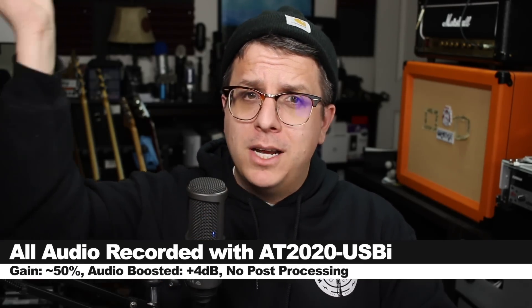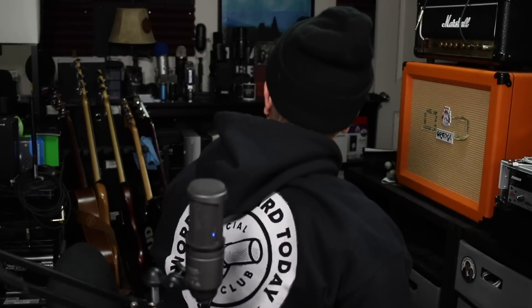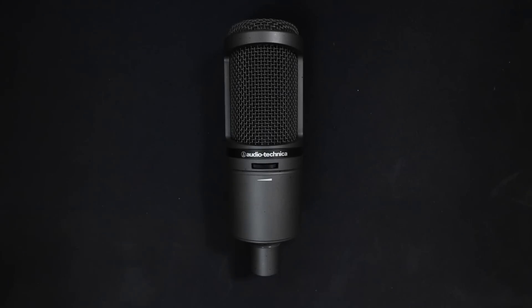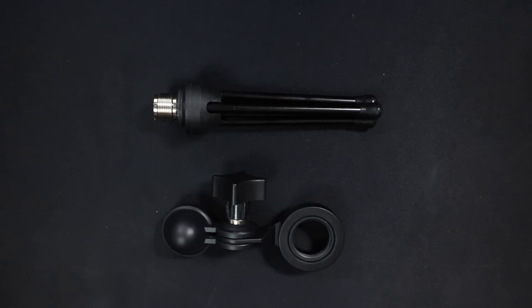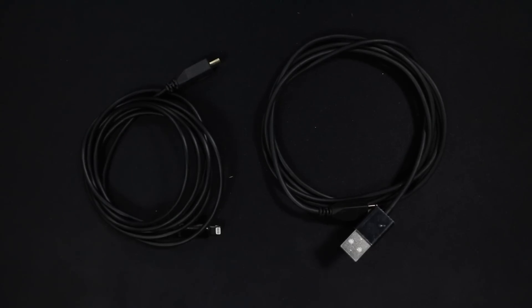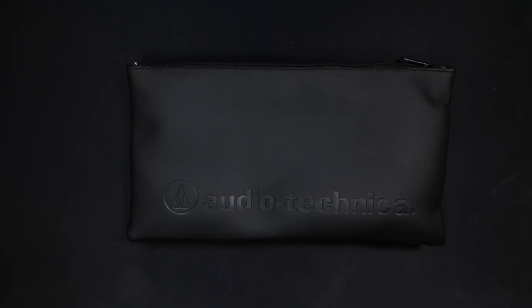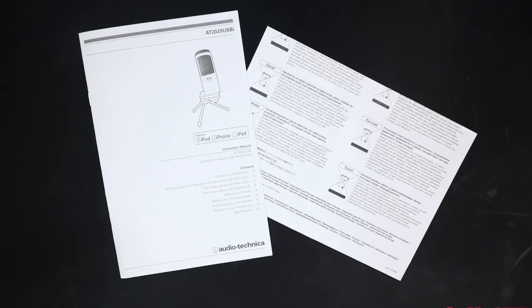I won't do any post processing but I may boost it in post, so check the description to see what I did. Now let's talk about what comes in the box. You get the microphone, a microphone stand, a 5/8 to 3/8 inch microphone stand adapter, a microphone mount, a 1.5 meter Lightning cable, a 1.5 meter USB cable, and a padded storage pouch.